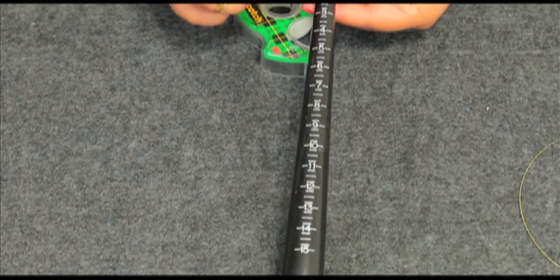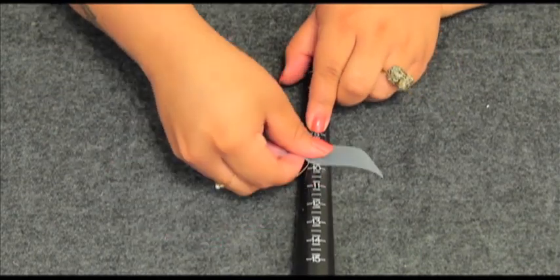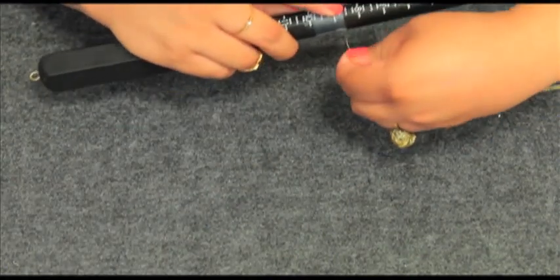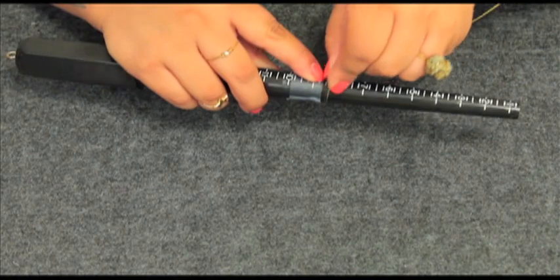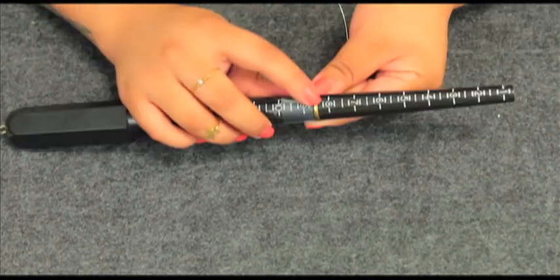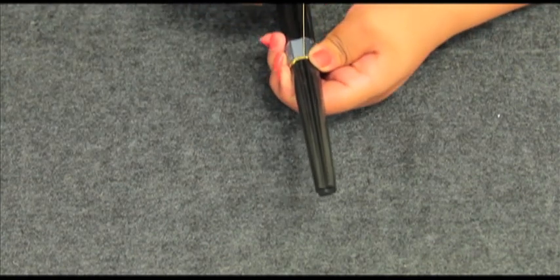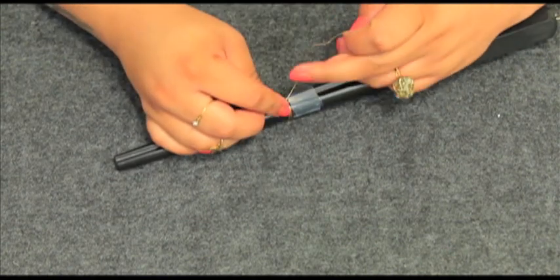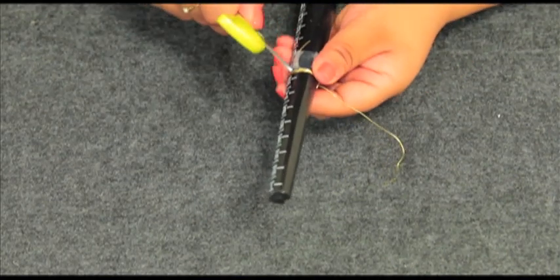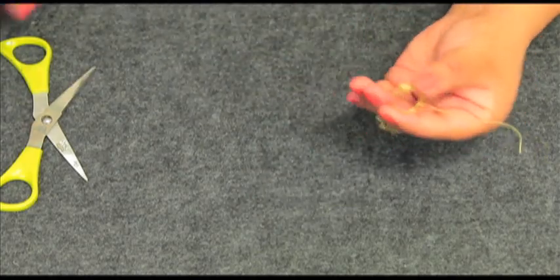I'll be using a mandrel but you can definitely use a lipstick tube to shape your ring. Start by taping down about an inch of wire just shy of your actual ring size. Then tightly start wrapping the wire around five to six times — we're just creating the actual ring shape. Turn the mandrel over and start wrapping the wire around the ring to secure the shape.